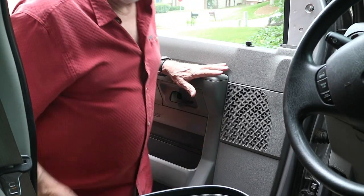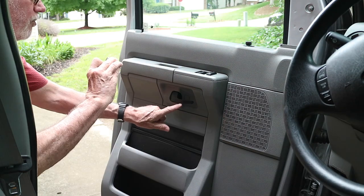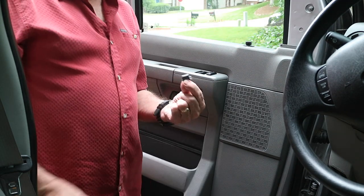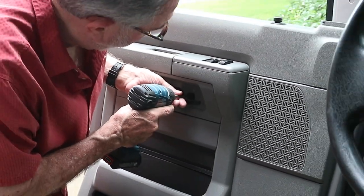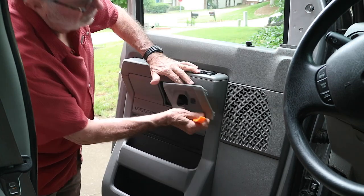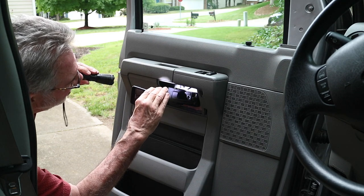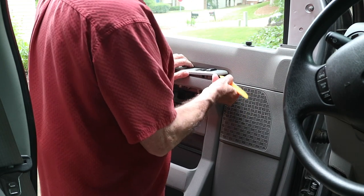I'm going to take that door panel off now and show you how to do it. There's a Phillips head screw that comes off, and you can see this cover right in there - that comes off too. Get a small screwdriver; there's a screw in here. This piece comes off and slides out - be careful not to lose these metal clips. There's another screw right in there, and this piece comes up.